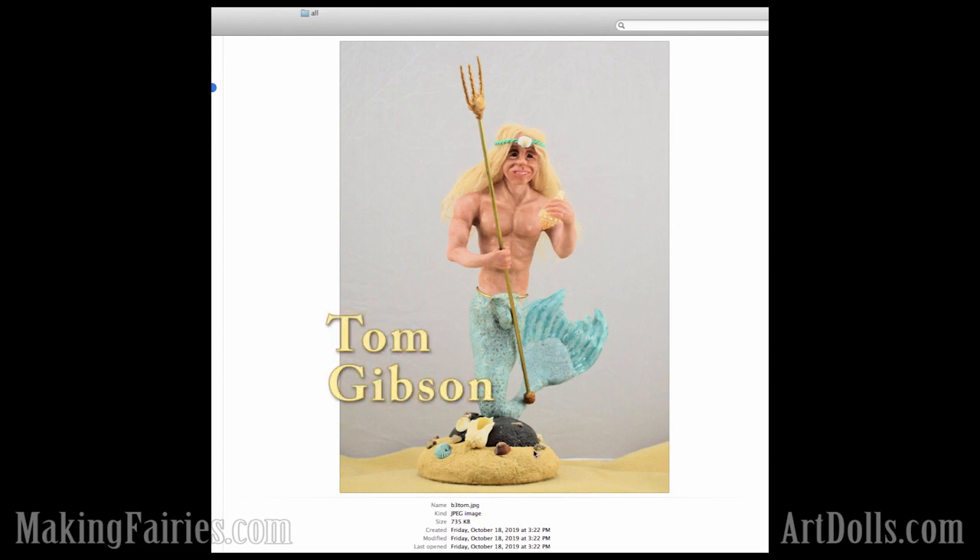And an emotional response when you just look at the piece. This is by Tom Gibson. He's been doing such great work sculpting. He did our only merman entry. We had a few people get the kits, but only one came through in the actual entries. So he did a great job there.